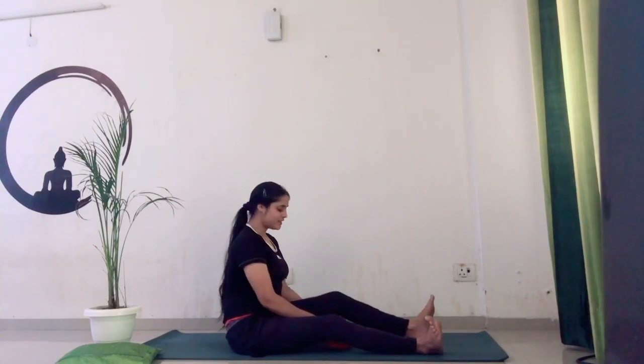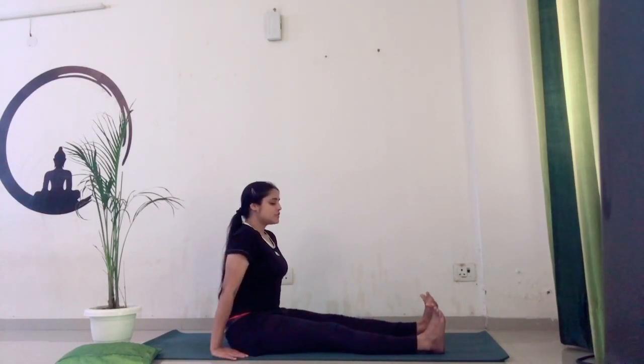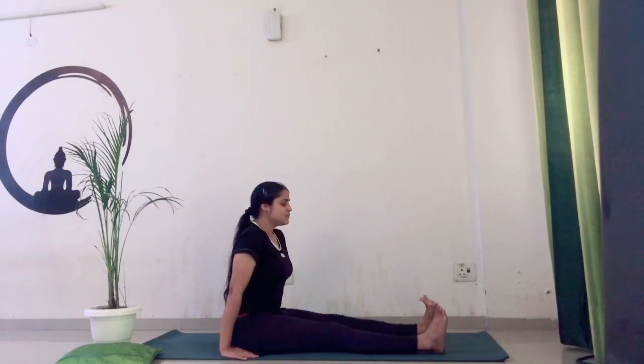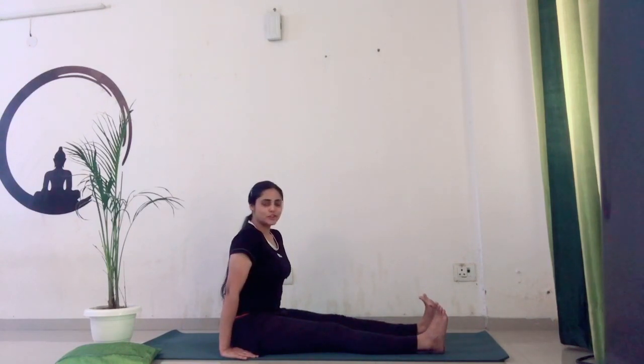Same we are going to do with the left leg — placing the back side of your knee on the towel, right foot relaxed completely. Now uplifting your left foot, flexing your toes. Stretch — one, two, three, four, five. Then release. Now we are going to hold for a count of ten. Flex your toes, feel the stretch in your quadriceps muscles — one, two, three, four, five, six, seven, eight, nine, ten. Release. Slowly drop your left leg down.